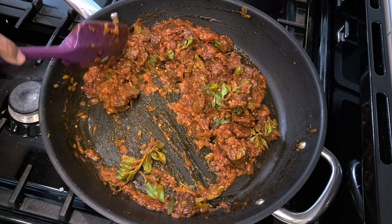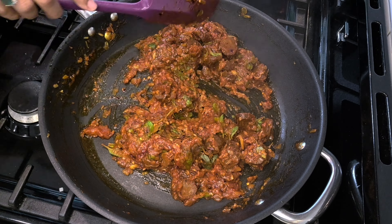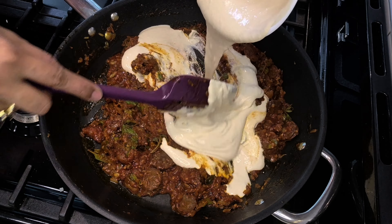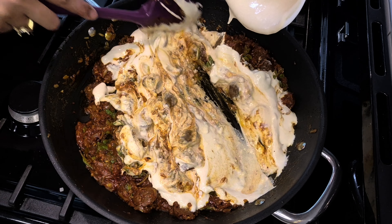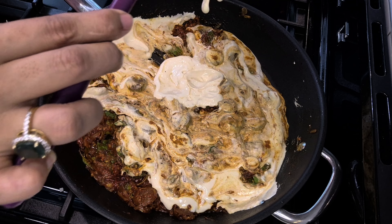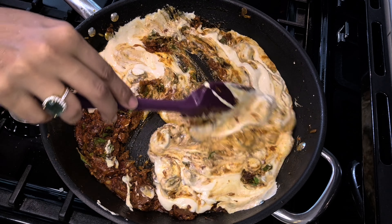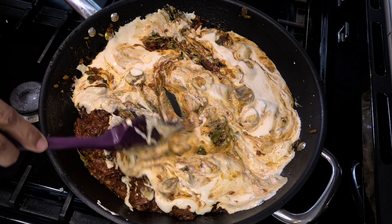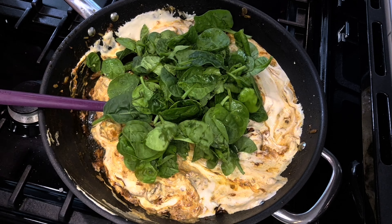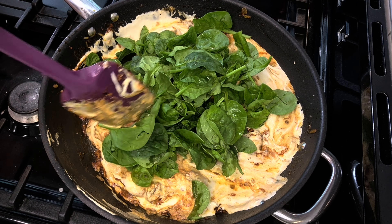The fragrance of the dried oregano is sharper, let me tell you. Now let's add the cream and give it a nice mix. At this point, also add your spinach, because the sauce has become a little thick and the moisture from the spinach will help loosen it.